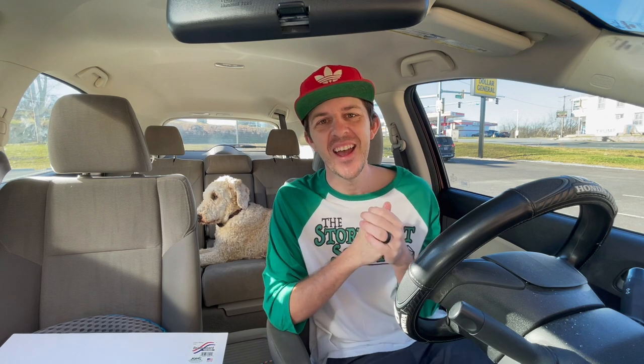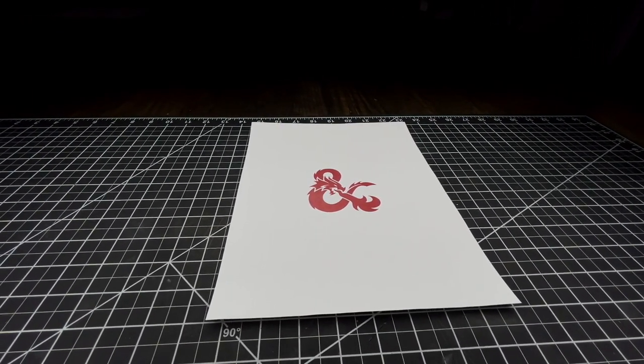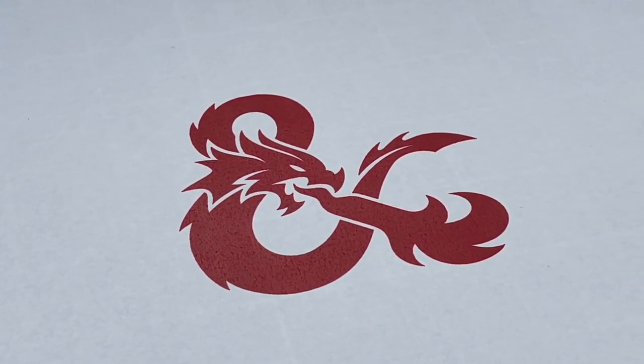With that said, let's head back to the house and start trying to make this ornament. I started out by printing a D&D logo in the basic size that I thought I would need it, and then I cut out an octagon.